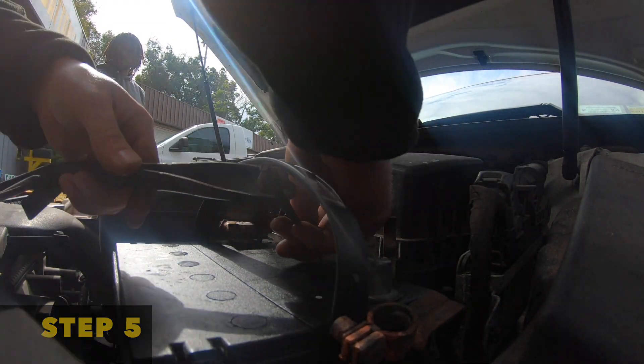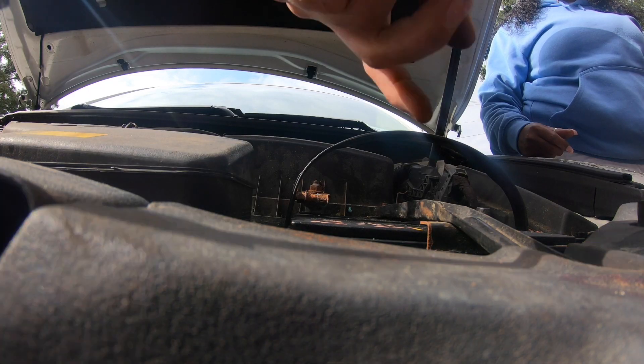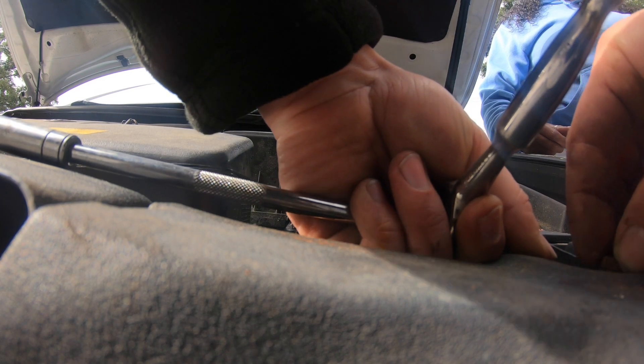So you want to go ahead and put the battery bracket across the battery itself. Tighten that bolt down on the first side for that battery bracket, then tighten the other side up as well.